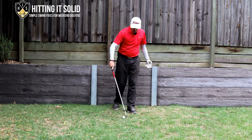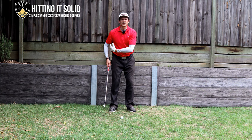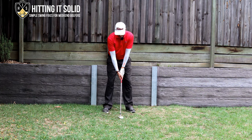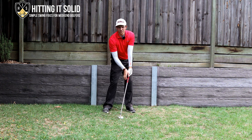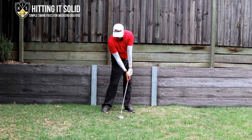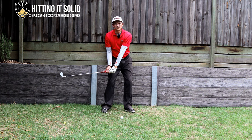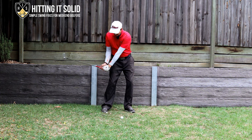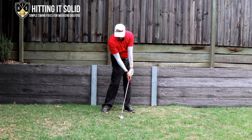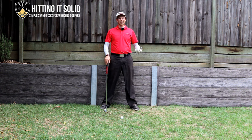The final thing I want to touch on is that he gets that flat lead wrist, and a lot of that has to do with the way he moves that lower body first. As he comes down, he starts the lower body first, gets that wrist nice and flat, gets that forward shaft lean, gets his hips open compressing the ball beautifully, and gets that shaft very parallel to the ground right around that right thigh — getting into that beautiful impact position that allows him to compress his irons.